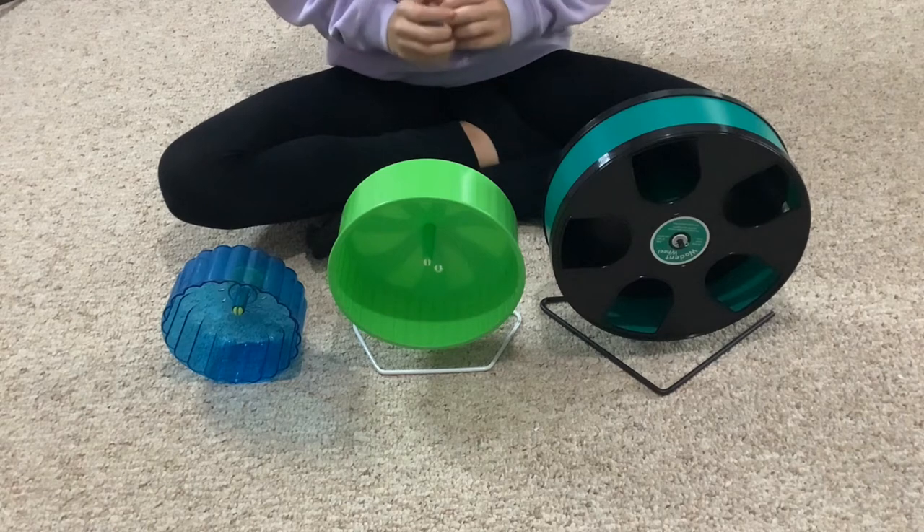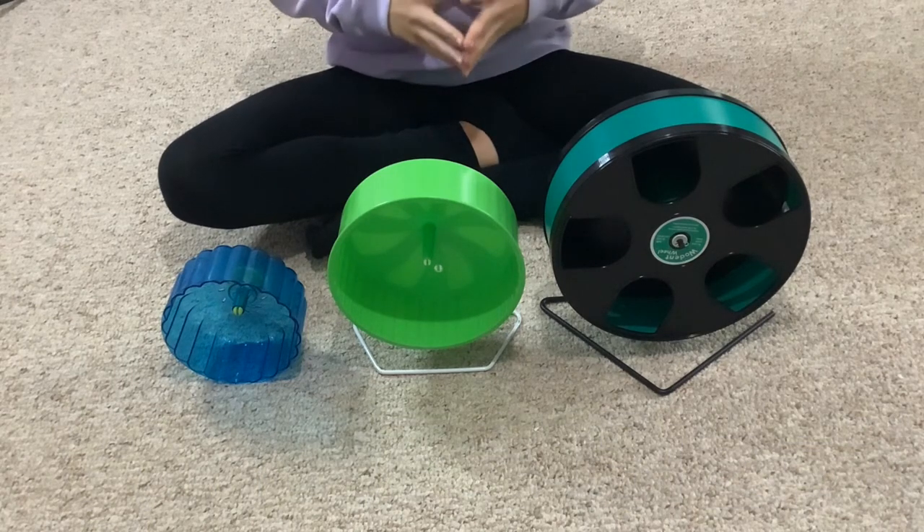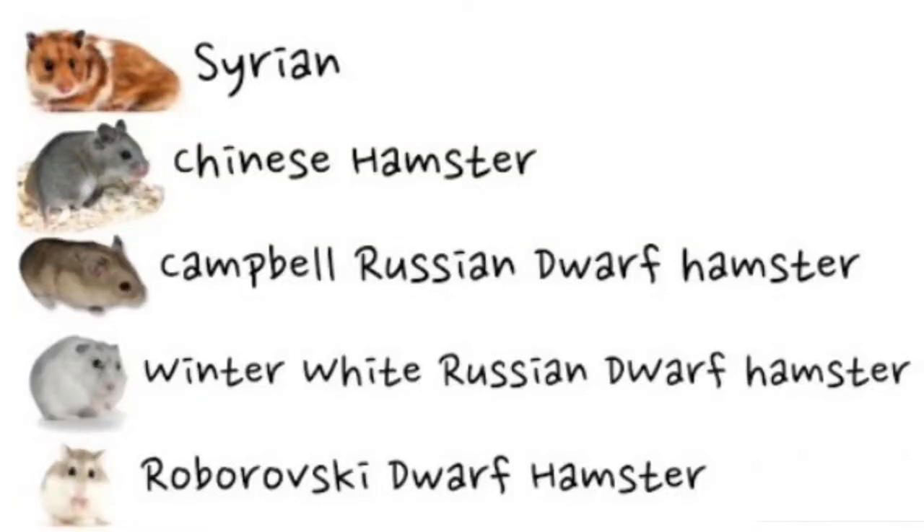Today we are going to talk about what size hamster wheel is the best for each species of hamsters. As you may know, there are five different species of hamsters.